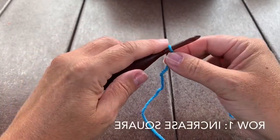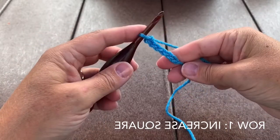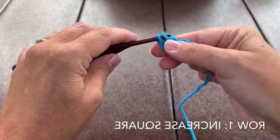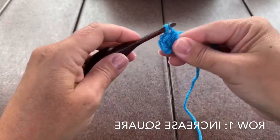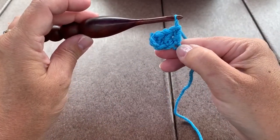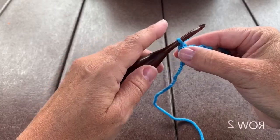We're going to start this square with an increase square. We will chain 6, then double crochet in the 4th chain from the hook and in the remaining 2 chains. That's row 1.